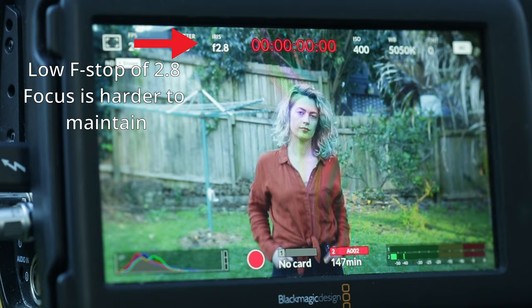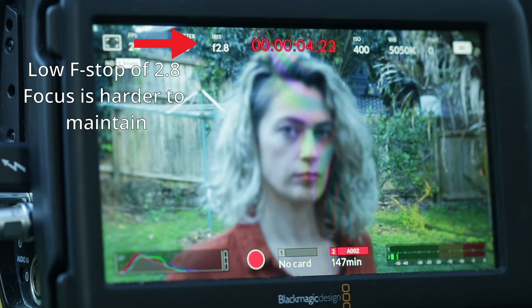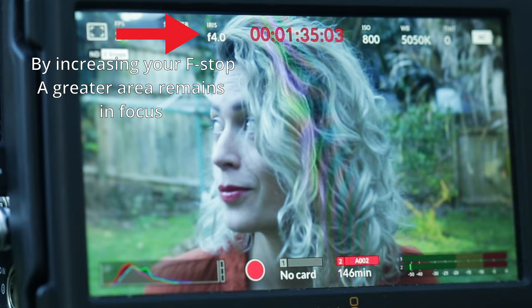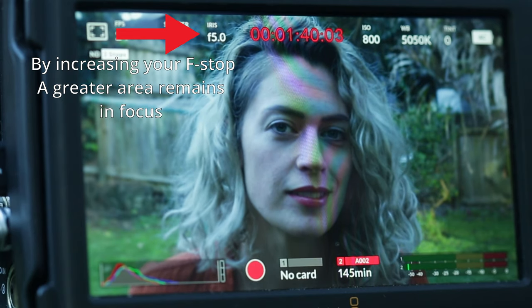I don't want to get very technical here, but to put it as simply as possible: a high f-stop will make it easier to find focus, and a low f-stop will make it harder to find focus. The lower your f-stop, the shallower your depth of field, and so your plane of focus — that is, the section of your image that is in focus at any one time — becomes narrower. When you increase your f-stop, this focal plane becomes wider, and therefore more of your image will be in focus at any one time.